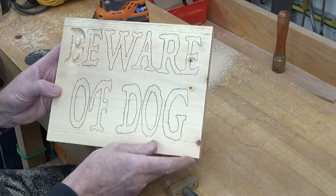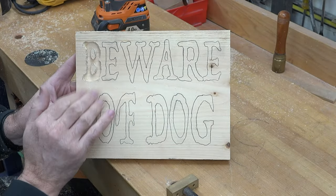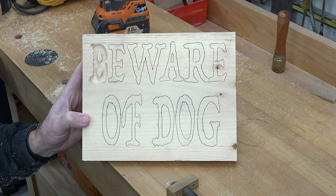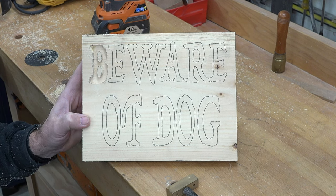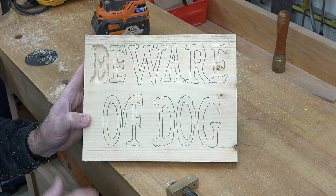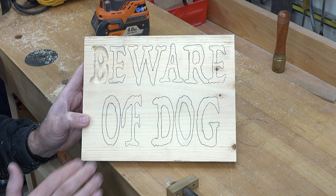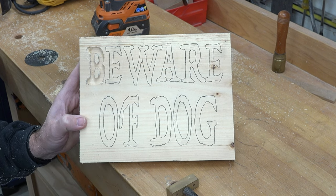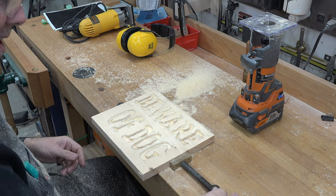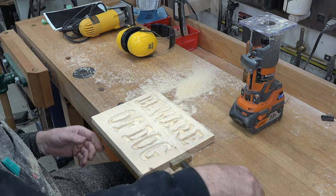That would be our letter B done. I don't think we need video of all of this being routed — it would just be monotonous — so I'm going to go through and get all of these letters routed out and I'll see you when I get that finished.